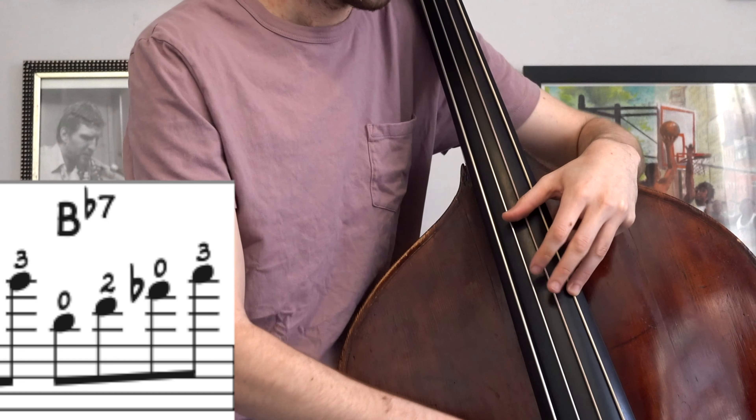Why am I not going to do that? Let's break it down. The next note after this G is a D, and at the speed that we're playing the solo it does not make sense to play that descending fourth like that. So instead I'm going to stretch and move over here.